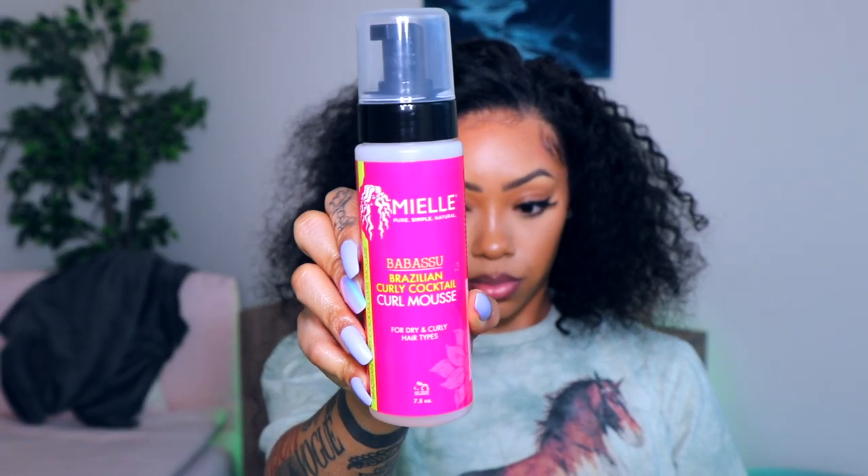This styling foam is from Mayel — I'll make sure to link it down below. I'm just applying that all over the hair to give it some definition.